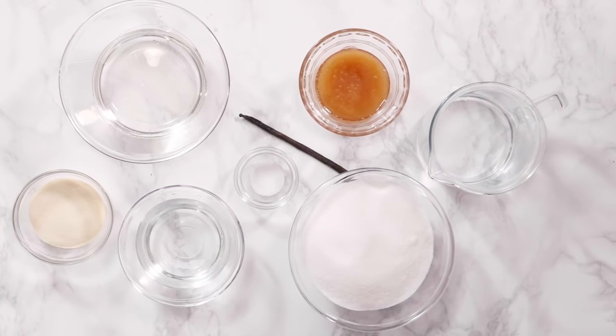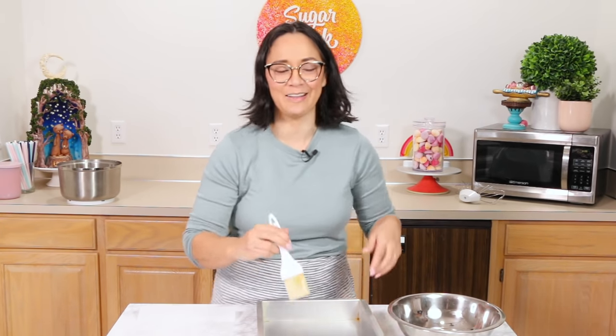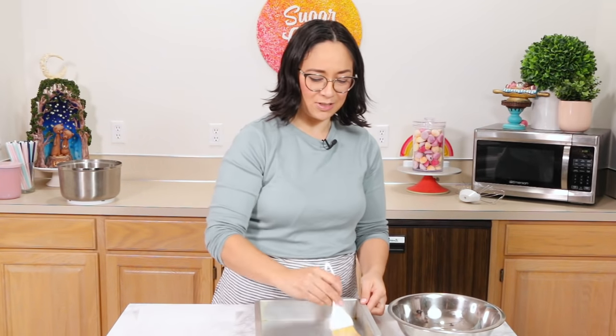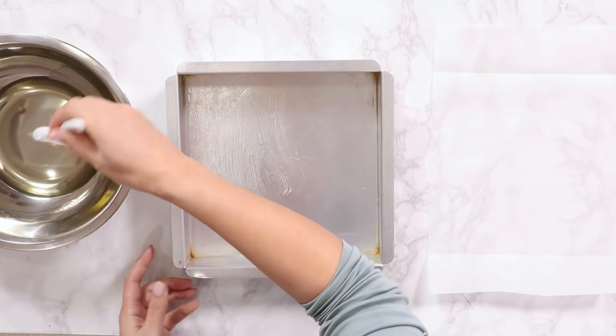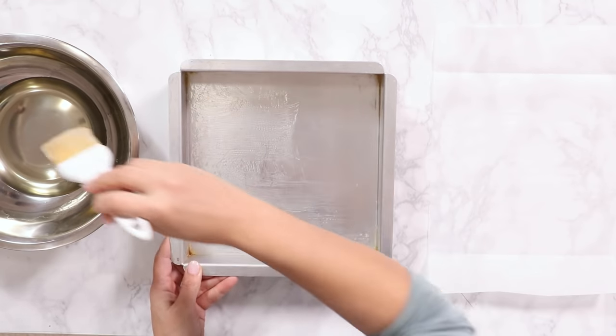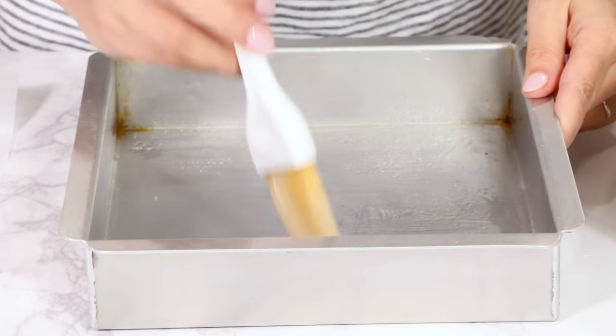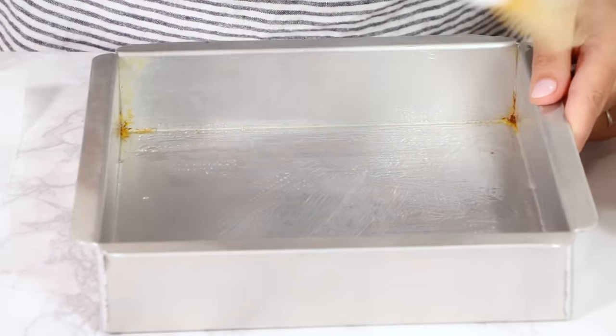Before you even think about making marshmallows, you want to start prepping your pan, because once the marshmallows are made they are going to want to solidify almost instantaneously. So you want to have all this stuff ready to go. A few videos I watched never talk about doing this first — so definitely do that first. I have a nine-inch square cake pan here. You can use any kind of pan, but keep in mind that the bigger the pan, the thinner your marshmallows will get. I want big, tall, square marshmallows.